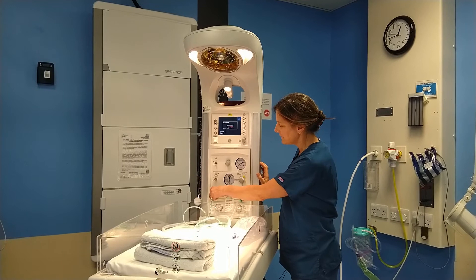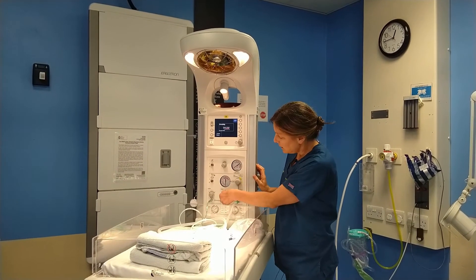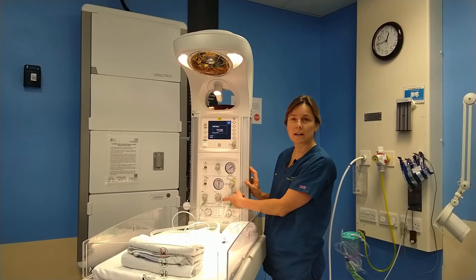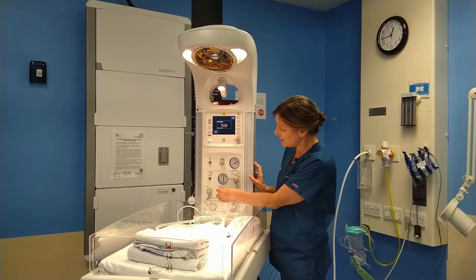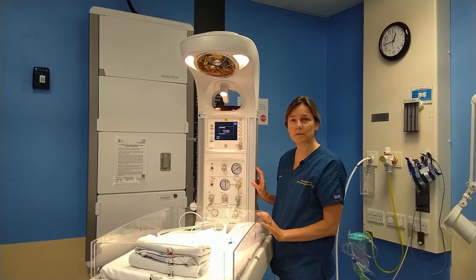In the centre is a dial that allows you to mix oxygen and air. We usually start off ventilating at 100% oxygen, and then as things progress and the SATs are achieved you can dial the oxygen back to the amount that you'd want.